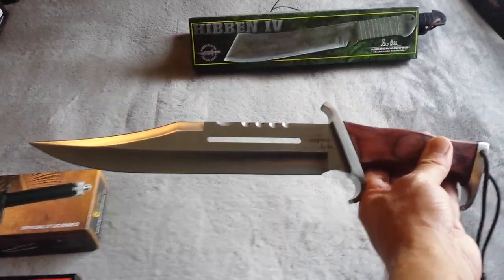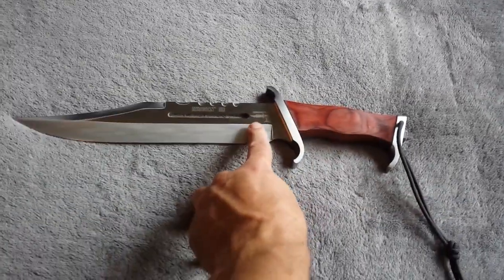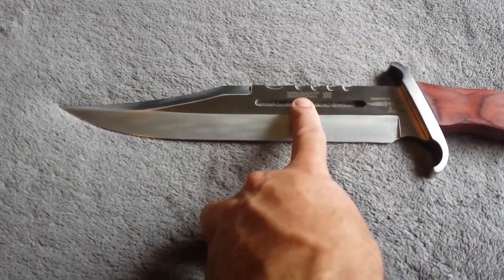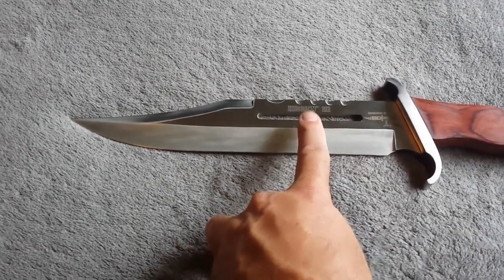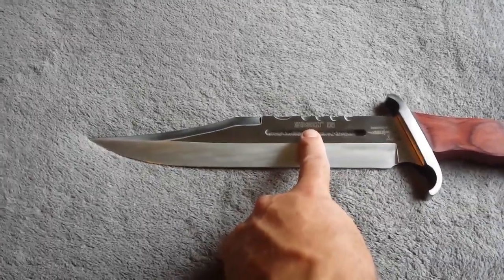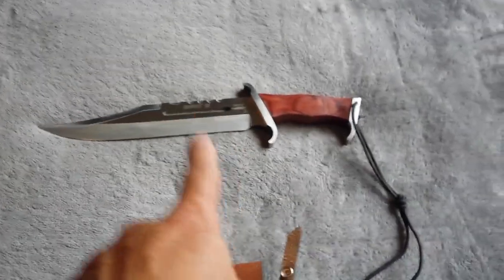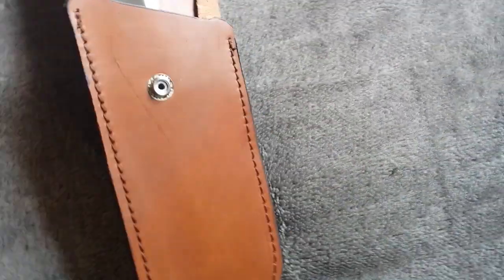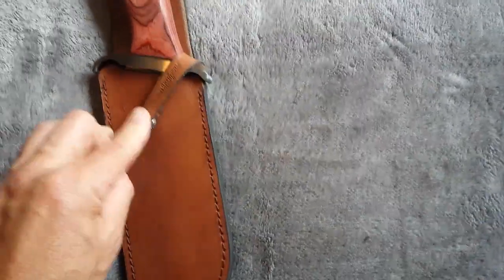I'll also go into why they can't use the Rambo name — United Cutlery originally had the license to make all these knives, and I'll go into why they no longer can use the name. So this is the last one, which is the Hibben 4. Once again I thought I'd go with this instead of the Master Cutlery edition.